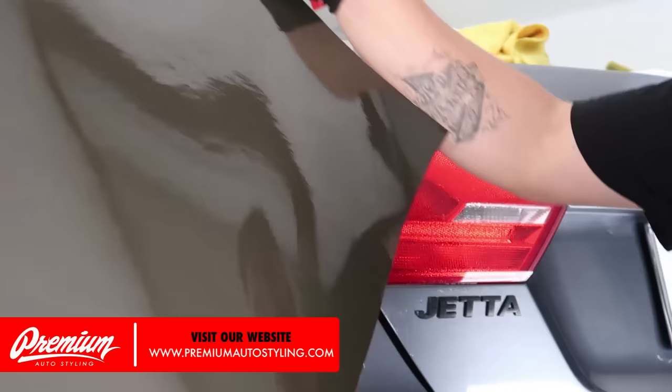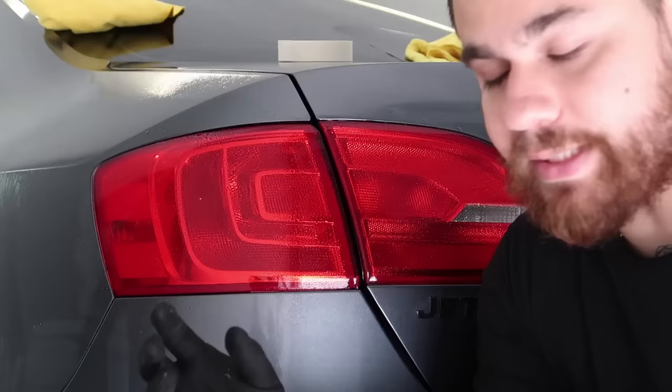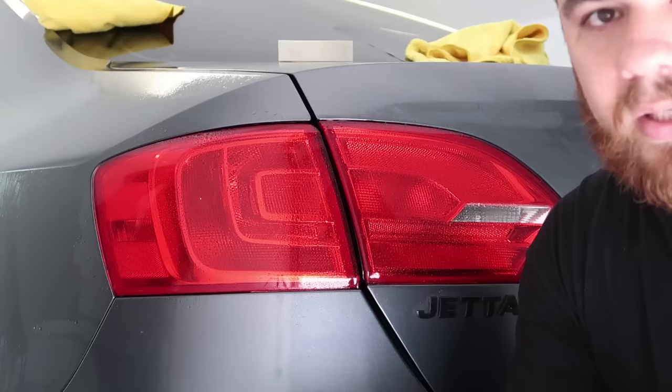Here's a piece of tint film — this is available on our website premiumautostyling.com. It's just a bulk sheet of material, and this is usually the best way to tint any light. We do offer pre-cuts for certain models, but only for ones where it's actually going to work. Some lights can't be done with pre-cuts because of the complexity of the turns and bends.